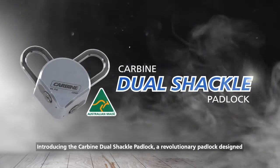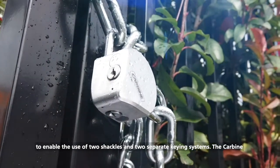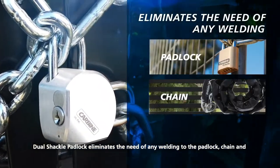Introducing the Carbine Dual Shackle Padlock, a revolutionary padlock designed to enable the use of two shackles and two separate keying systems. The Carbine Dual Shackle Padlock eliminates the need of any welding to the padlock, chain and gate.